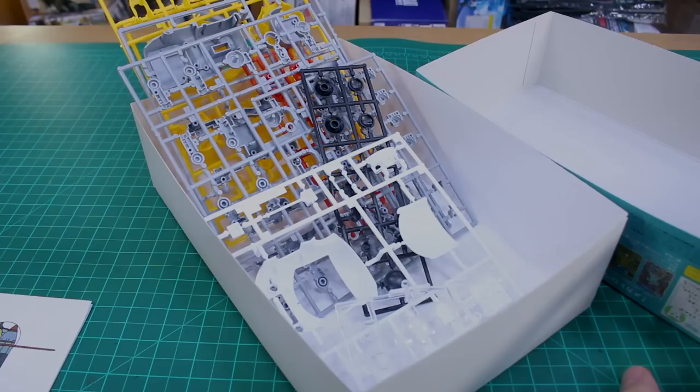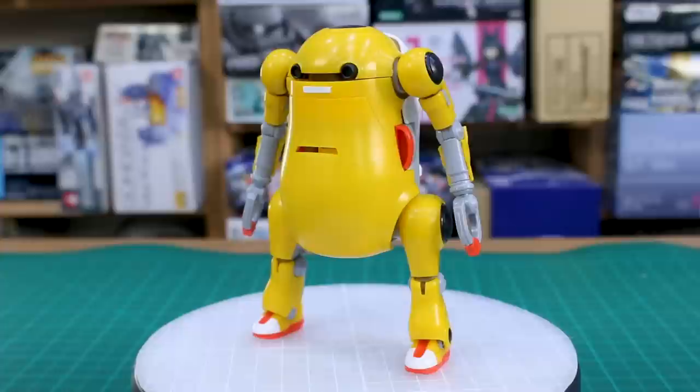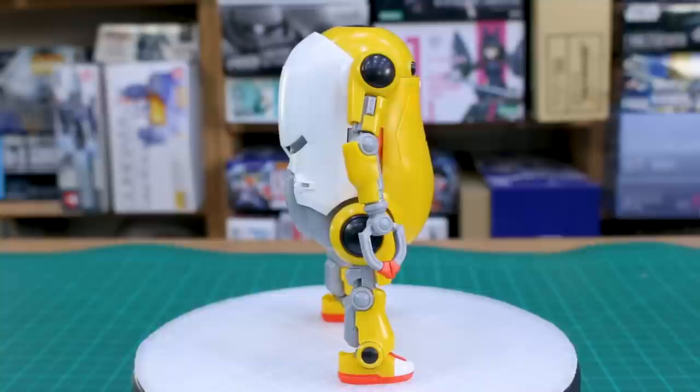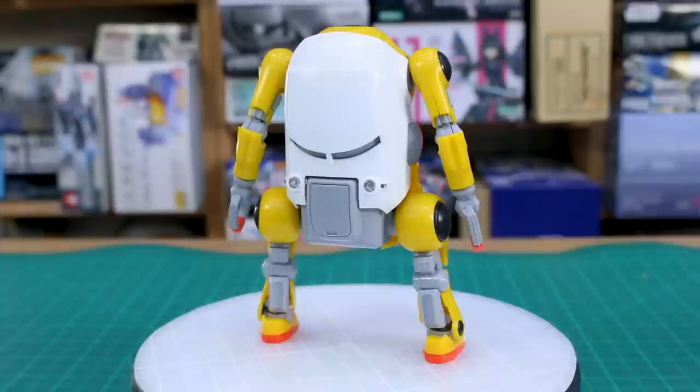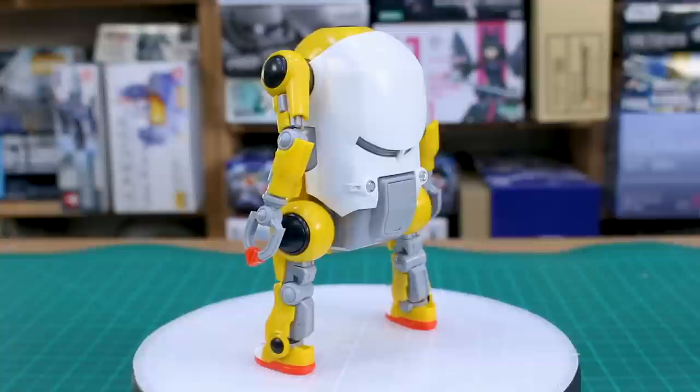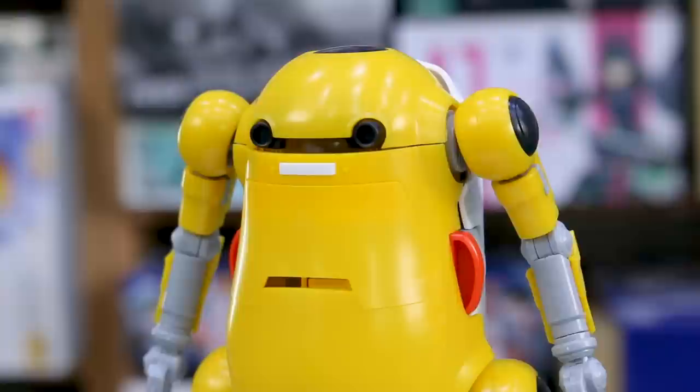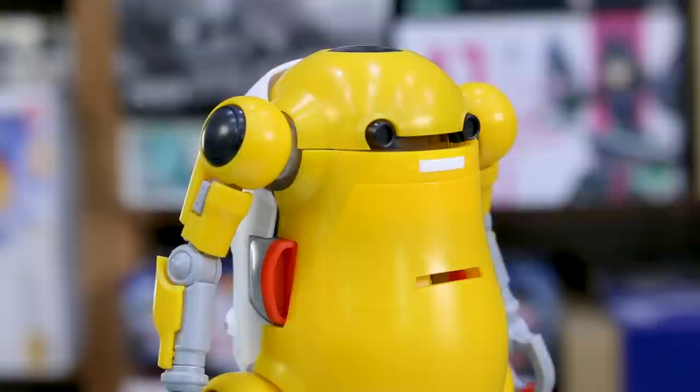Alright guys, here it is. Before you paint it or put the decals straight on the plastic, it's going to be pretty basic — as a special version of the kit it's basically just a different color with no different parts. As we've seen with the regular 1/20 scale version, there's nothing really different. Even so, in the yellow color scheme of Eva Unit Zero it does still look really cool. I don't have the clear parts in for the eyes just because once those are in they're kind of impossible to get out without drilling from the back, so I'm leaving those out until it gets painted.